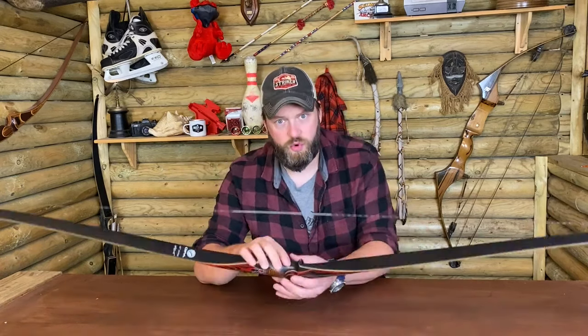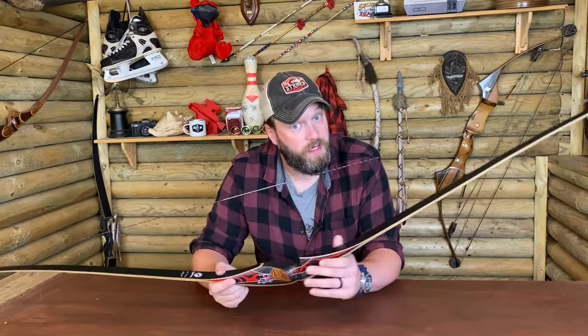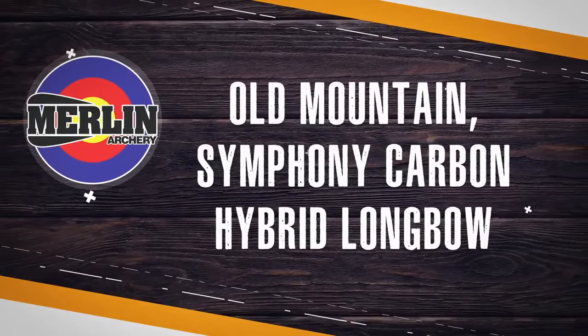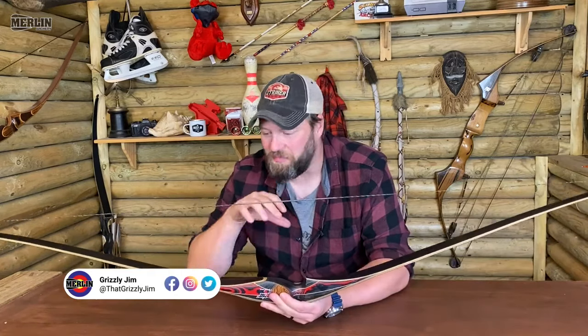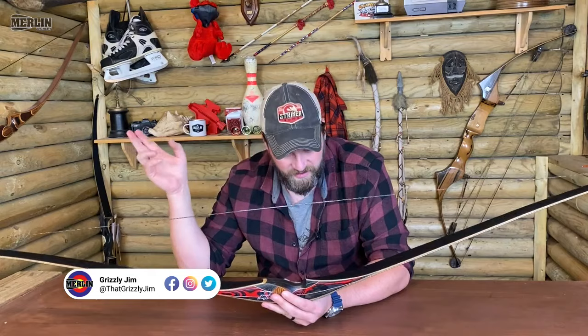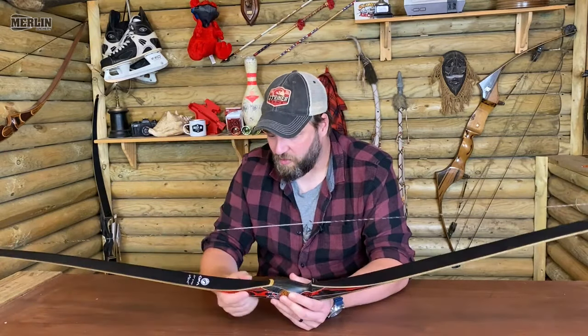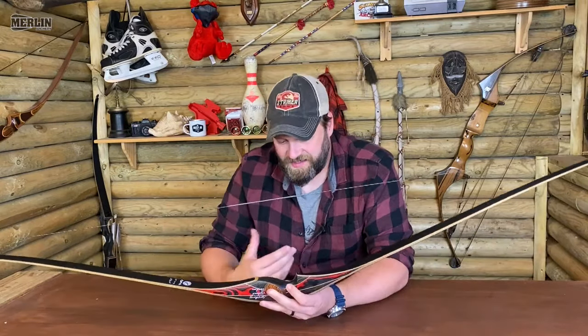Hello there, it's just me, your old buddy Grizzly Jim, and today I just wanted to take a real quick look at this beautiful lump of wood. This is the Old Mountain Carbon Symphony — a stunning little bow that really caught my eye. I love that reflex-deflex shape.